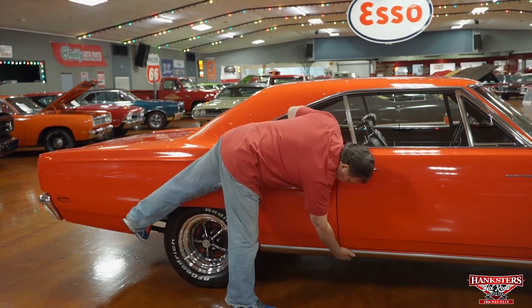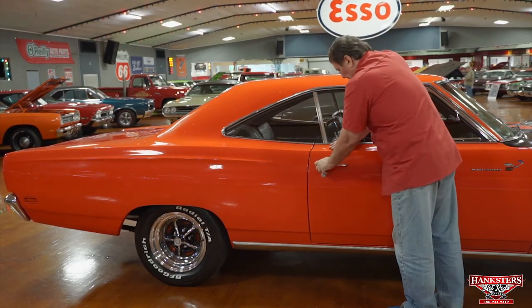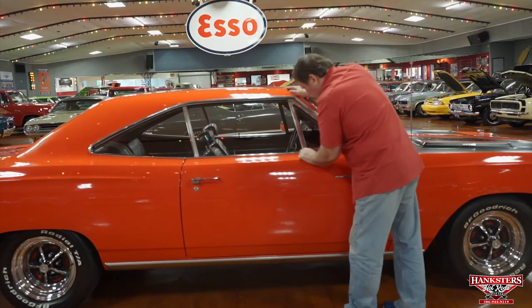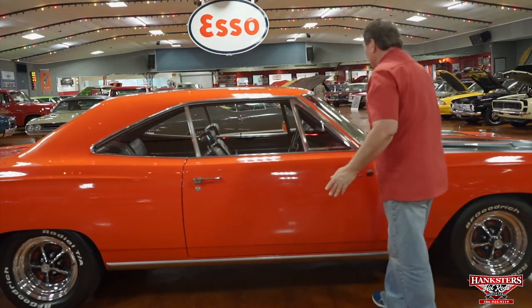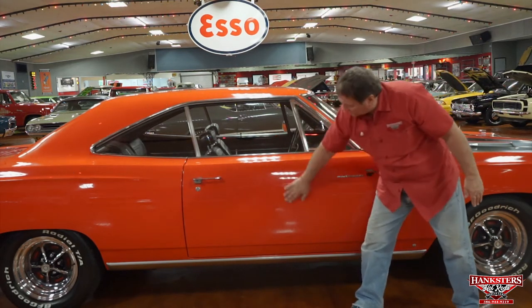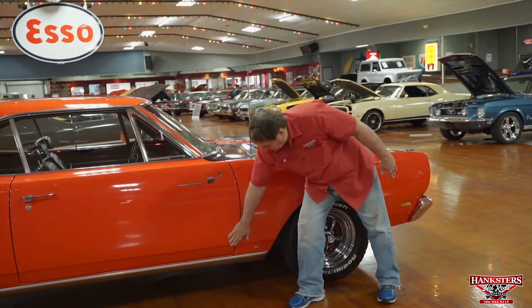Quarter panel to the door and the rocker panel are just as nice as you'd ever want to find. Original door handles — not redone, original — with just a little tiny bit of chrome wear. The trim across the top of this door the same way. There's one little tiny ding, but nothing worth fixing. Trim around the front window on this side is really nice. Paint on the door has no marks, no chips, no dings whatsoever. The Roadrunner bird decal is correct. Chrysler Pentastar where it's supposed to be.